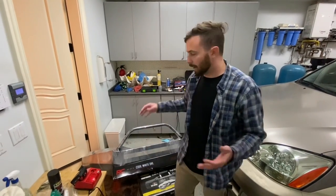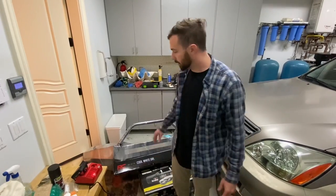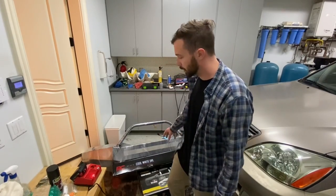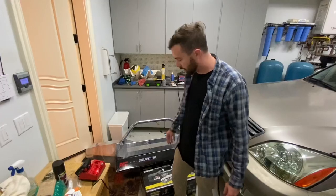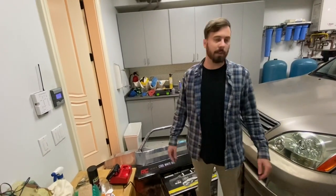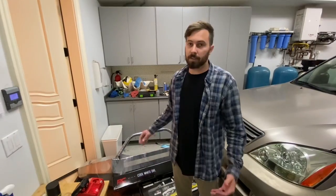Hey guys, in this video I'm just going to be unboxing all of this stuff. This is the DeMello Off-Road Stealth Series bumper and the accessories I'm putting with it. I have a 30 inch light bar from Rough Country Off-Road and the 10,000 pound mini built winch. I'm just going to unbox it today and then we're going to get further into the install in a later video. Let's get to unboxing.